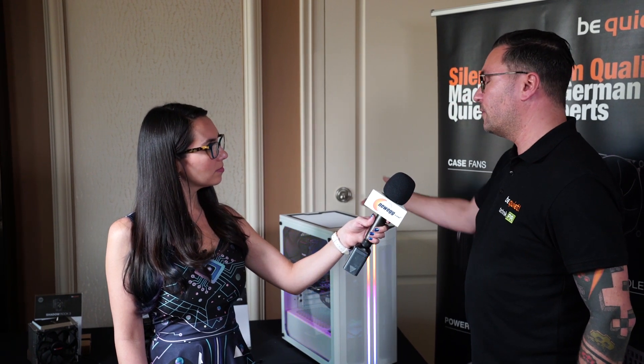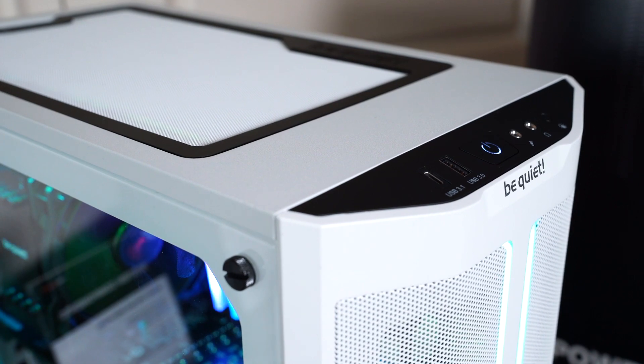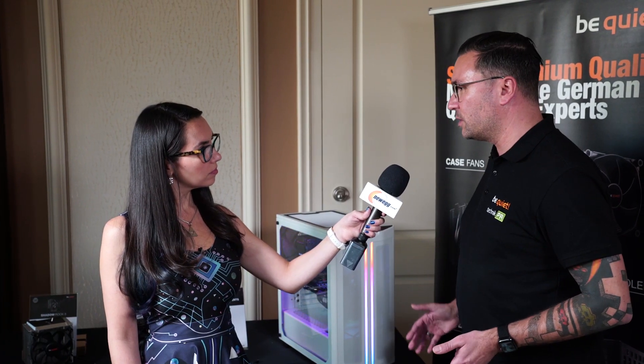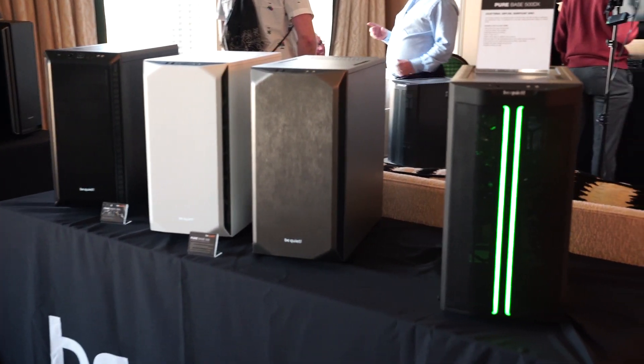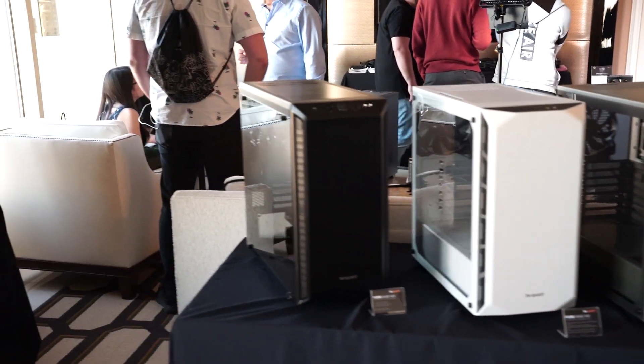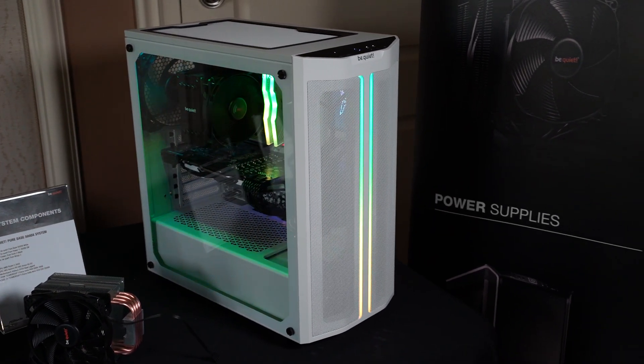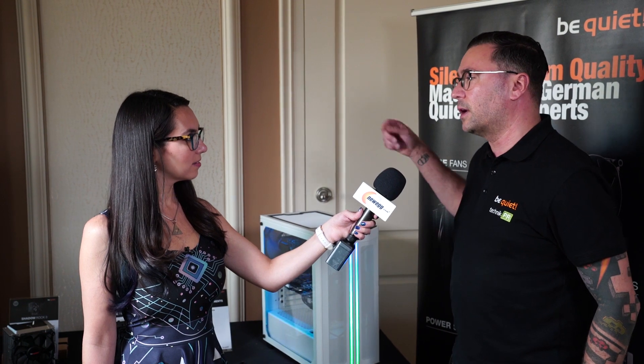It has a mesh on top for airflow, and even though the case itself is the same size it has the same features and cable management space. We did have to redesign the front, so we decided to go all out and add some extra nice features. We added two addressable RGB strips that you can hook up to your motherboard if you have an addressable RGB header.